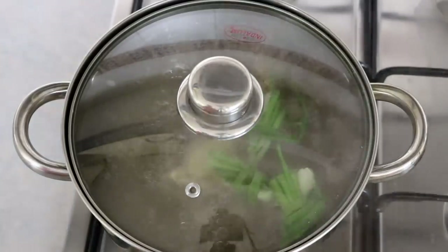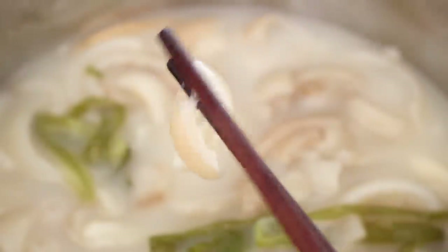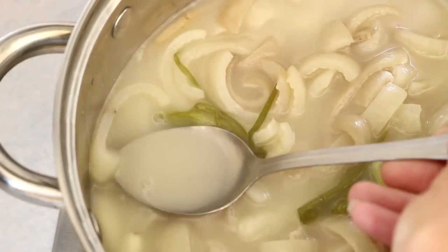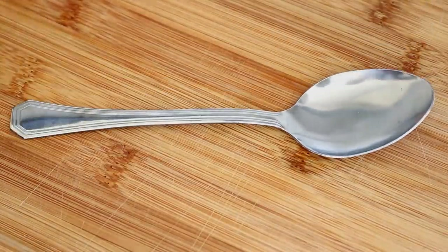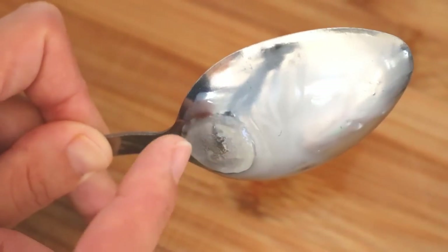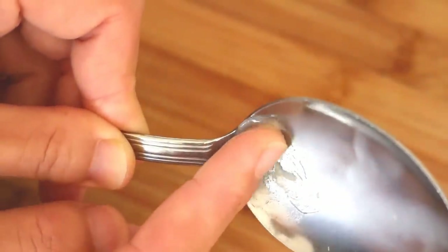Turn the heat to low and let it simmer for two hours. The skin should be completely soft — you can easily break it with chopsticks. The broth should have a milky, creamy, thick and velvety texture. To test if it's good enough to set, put some broth on a spoon and leave it at room temperature for five to eight minutes. If it starts setting, the gelatin is forming up and your broth is good to go.